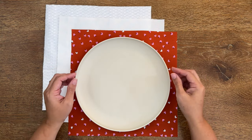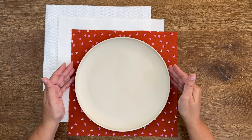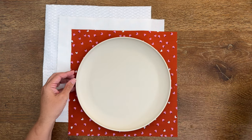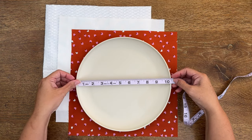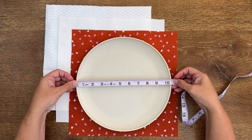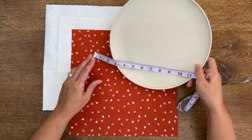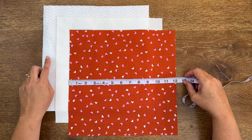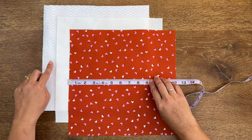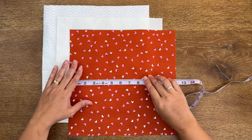Our potholder will work out to be almost exactly the same size as the plate, since we're not turning it right side out. Take a tape measure and measure across the diameter — this one here is ten and a half inches — and then add on an inch and a half. So for me, I've cut my fabric at 12 inches by 12 inches squared, and also my batting.